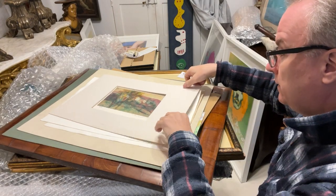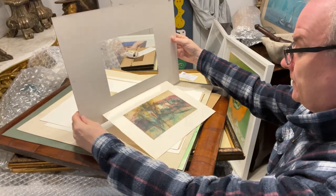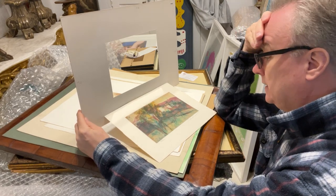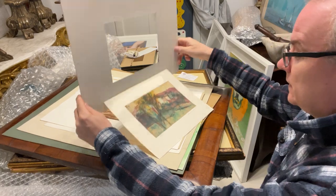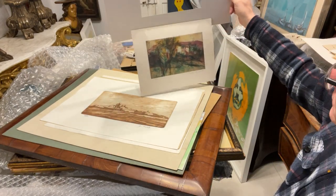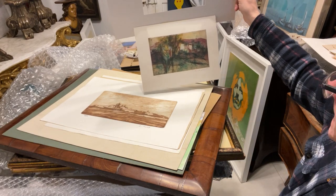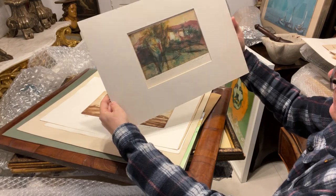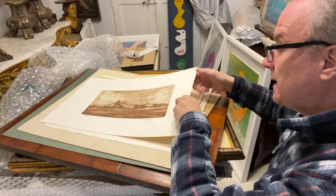Paul Carbonaro print, printed in colour, numbered 37 of 40. This is a little bit of a legacy for the Maltese scene — some woods, some hills, some farm buildings. Beautiful, good condition, very lucky. The mount is fine as well — just needs a single frame made for that one.